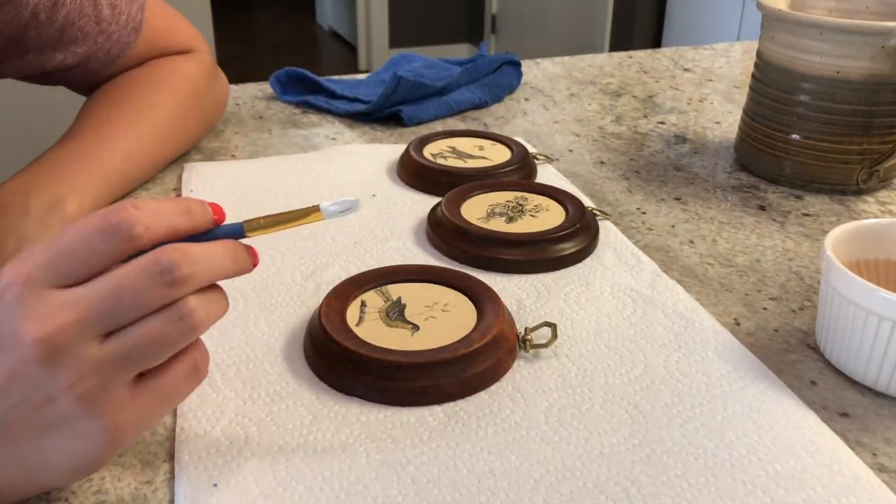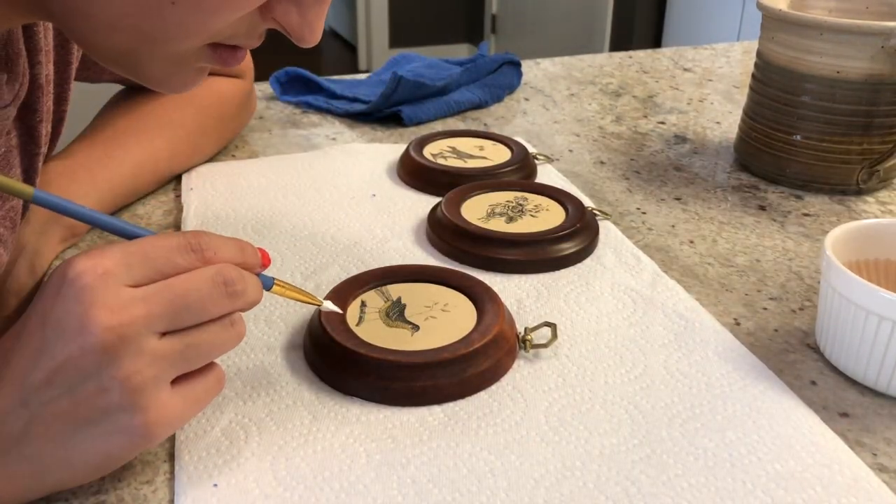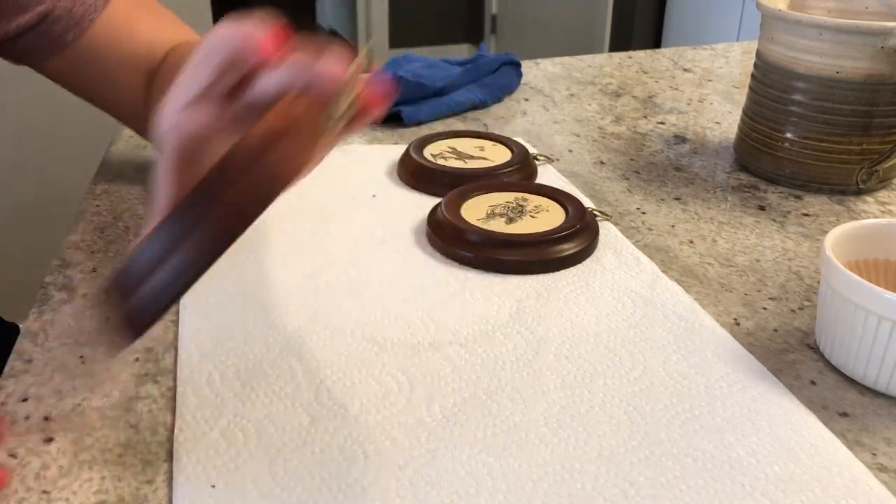I don't know if these will look good or not because they're like tan.